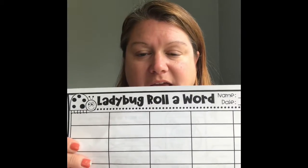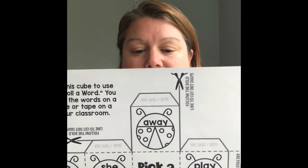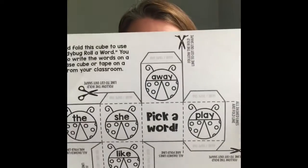Hey families, this ladybug roll-a-word activity has a little parent prep needed. On page two there is a template — that's how to make a ladybug die, so I need for you guys to just prep this little dice and I'm gonna show you how.